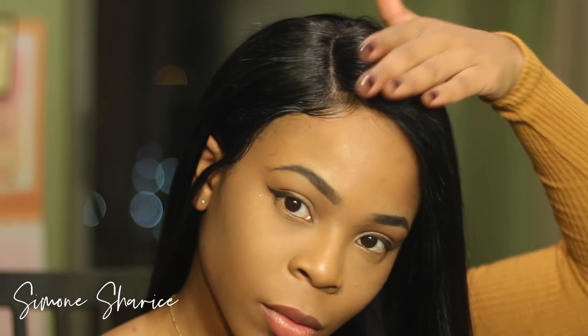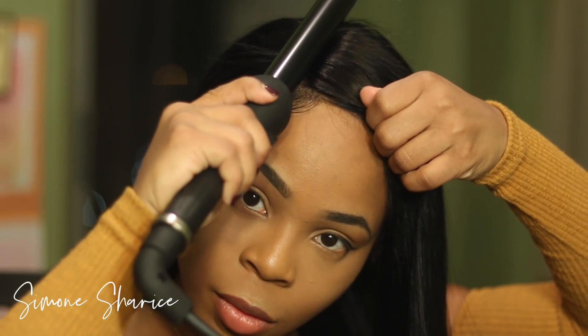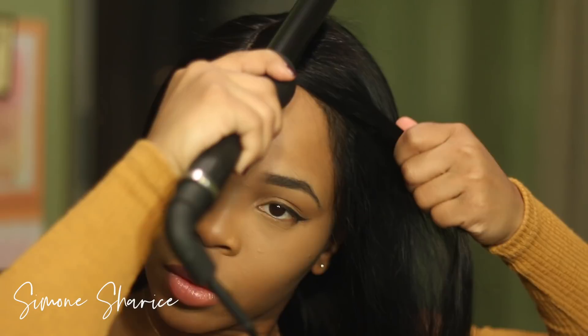This is how it looks after I put all that energy into it. If I did not straighten out the roots, it would have been so puffy and not look natural.